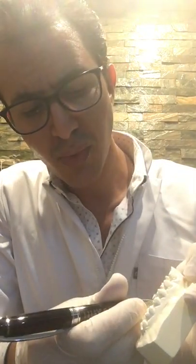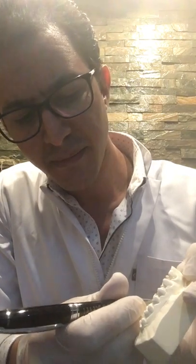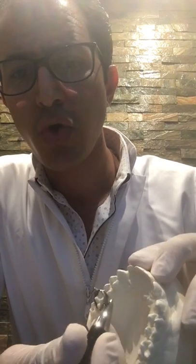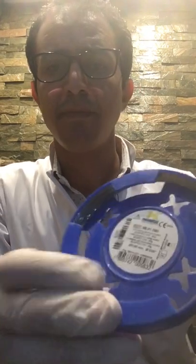Mini screws can be inserted between the upper six and the five — at the center of resistance — with this direction, to avoid any damage to the roots of the five or the roots of the sixes. The appliance can be constructed with a 0.9 wire.